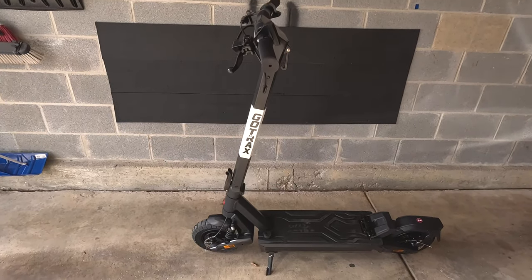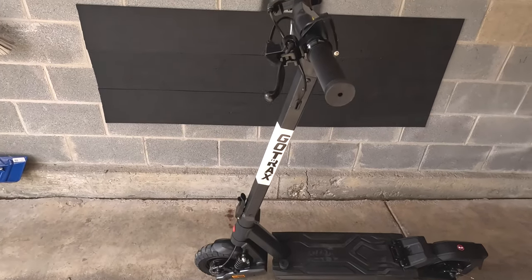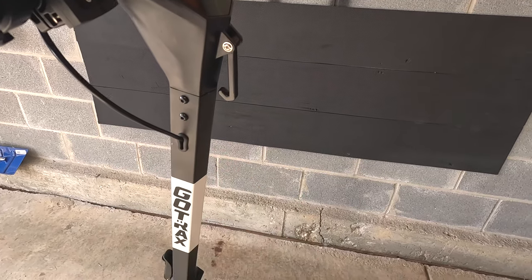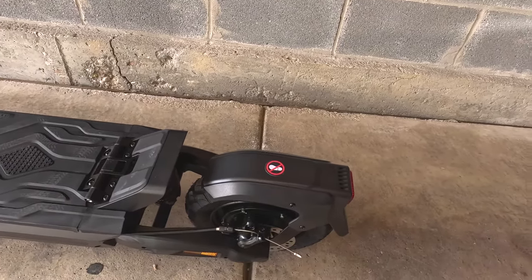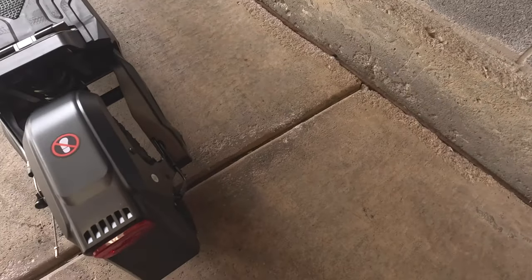Here's the scooter fully assembled. There's just minimal assembly required. It comes with four screws to attach the handlebar, so you want to secure that into place. Then the rear fender — you want to attach that as well. It has four screws and you plug the connector on the side.